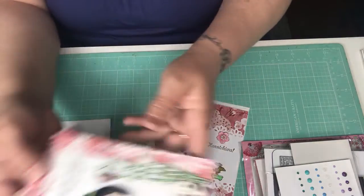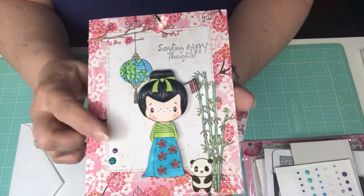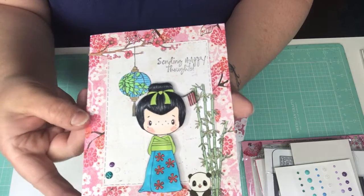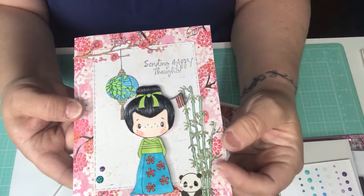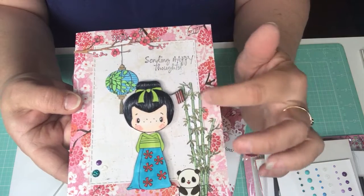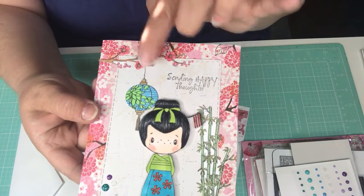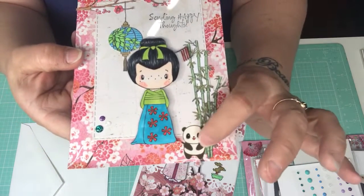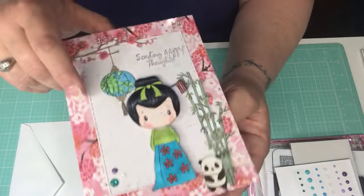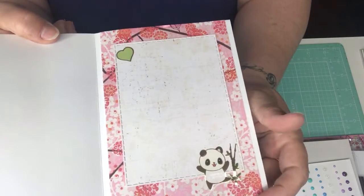These are the cards I made with the CC Designs Geisha girls. I used a different cherry blossom paper in the background, used my stitched rectangles to make this layer, and this off-white paper was actually from the Secret Garden collection. I colored the image with Copics, added the glittery enamel dots from CC Designs, and used elements from that magazine stamp set — the bamboo, cherry blossom tree branch, and lantern. There's also that little panda sticker from Gigi's sticker set. Super cute! The inside has a little panda, a heart, and cherry blossom paper decoration.